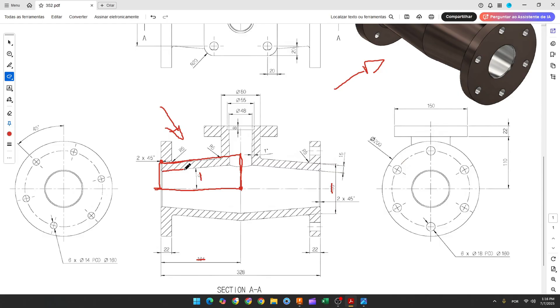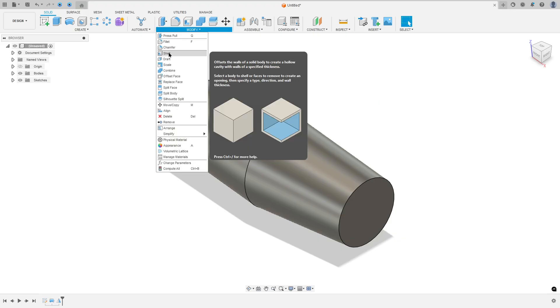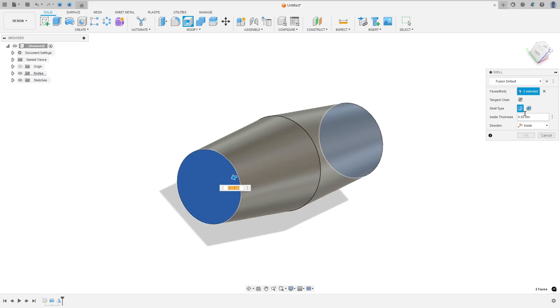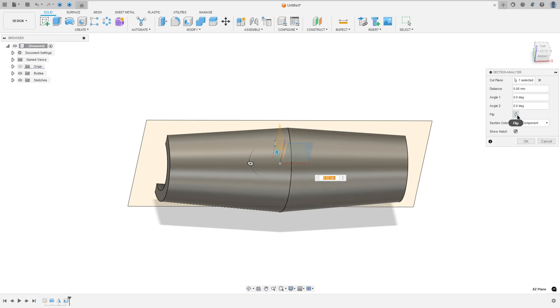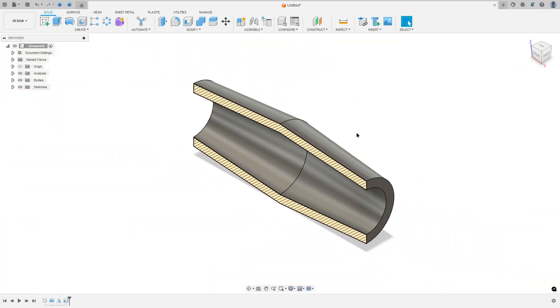Now we'll make a cut in this body to add thickness. This thickness is 15 millimeters. Go to Modify and select Shell. Select these two faces because we want to remove them. The inside thickness is 15 millimeters. Press OK — we made this.